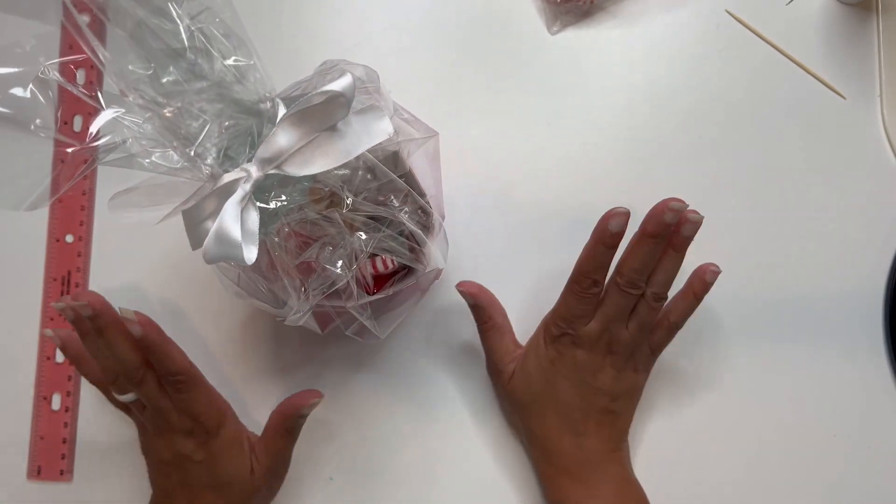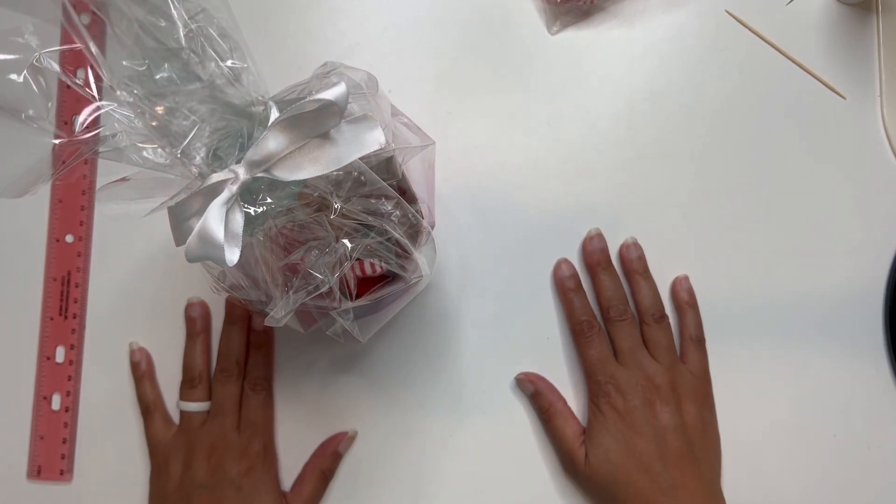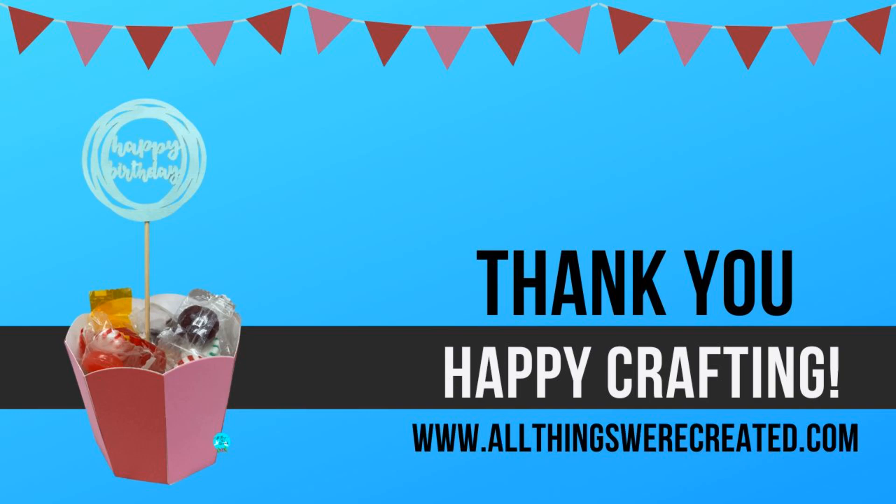I hope that you guys enjoyed this one. Be sure to like the video and subscribe to the channel, and happy crafting!